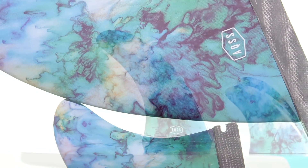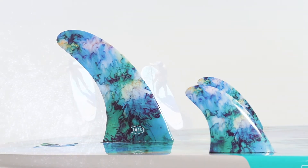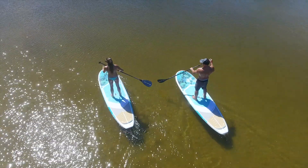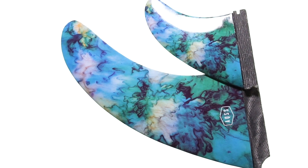The AQSS Oceanic 2 Plus 1 SUP Fin Set comprises of a 9 inch centre fin and 5 inch stabiliser fins. A medium flex and rake centre fin, combined with the futures side fins, makes the perfect combination for a wide variety of SUP models.